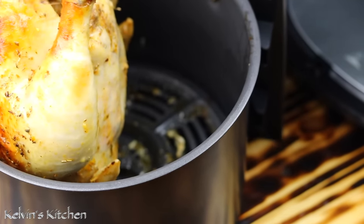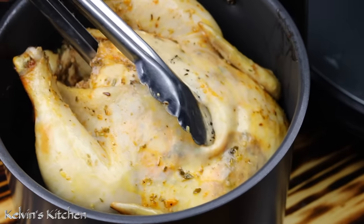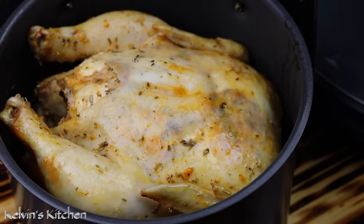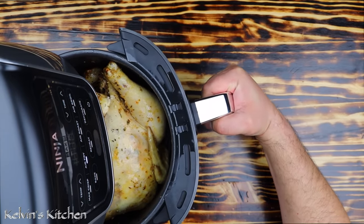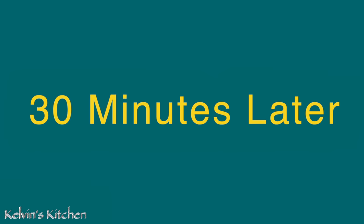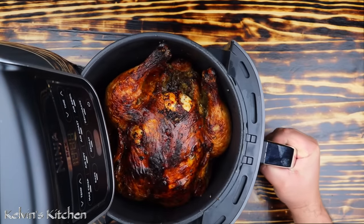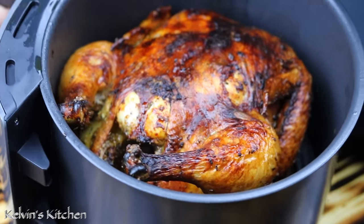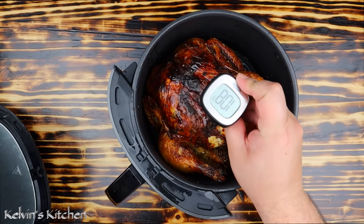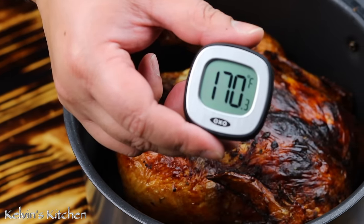Flip the chicken upside down, lay it on its back, and let it cook for another 30 minutes. If everything goes according to plan, your air fryer whole chicken should look like this. Let's make sure the chicken has cooked all the way through — and it has.